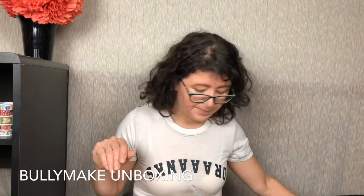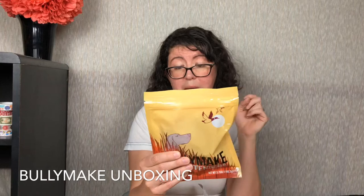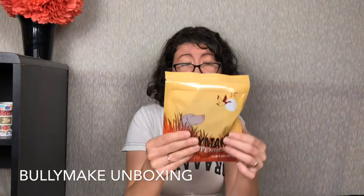Next we have the Bullymake Quack Tenders. This includes duck, turkey, vegetable glycerin, preserved with mixed tocopherols, has rosemary extract, and natural smoke flavoring for a delicious treat. That actually sounds good — I love rosemary.